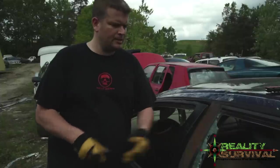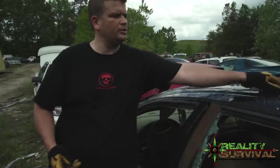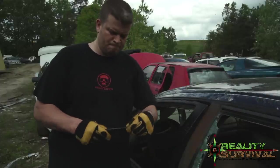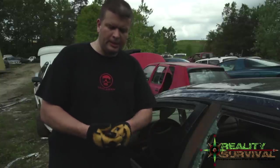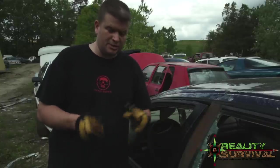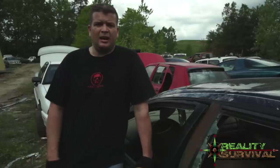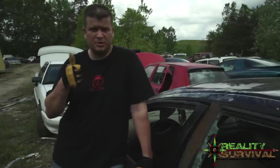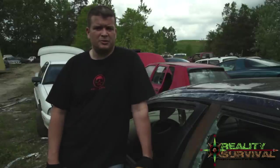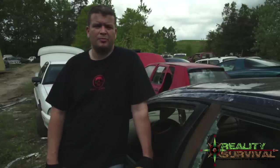Not bad. Anyway guys, this has just been a look at a couple of different knives. I'm going to take them down to the bench top and give you a closer look at each one and show you some of the differences. I really appreciate you coming out to watch this video. Click the thumbs up button and share it with your friends on Facebook, Twitter, and Google Plus. Don't forget to live the six P's: proper prior preparation prevents poor performance. Stay safe guys.